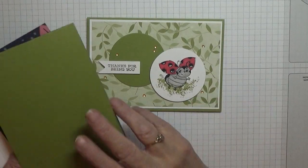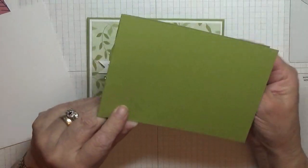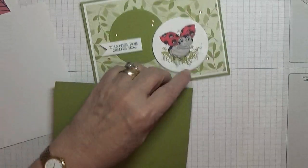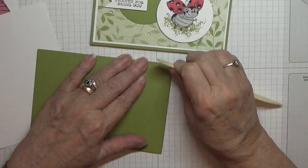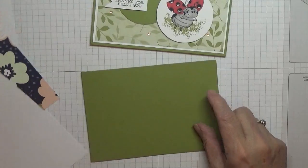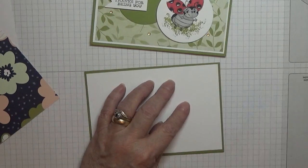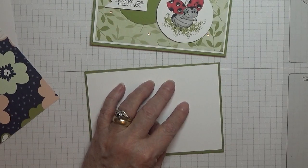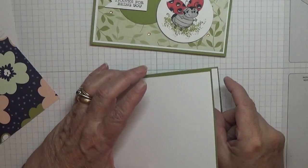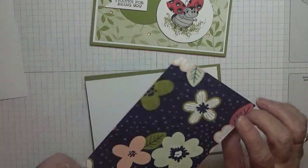To make this card I have got an old olive card base of 8¼ by 5⅞, scored at 4⅛, folded in half, and it's now burnished. I have a white card base — I've got two of these at 5⅝ by 3⅞, one for inside and one for the outside.